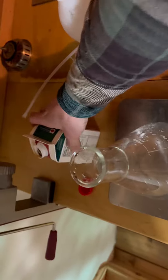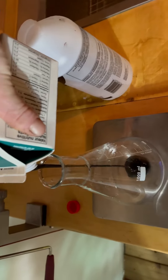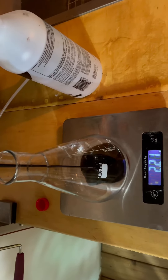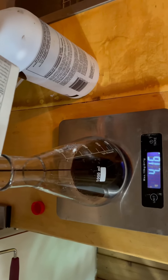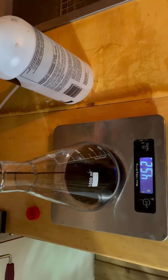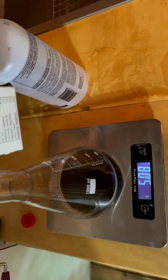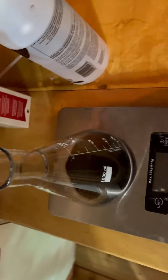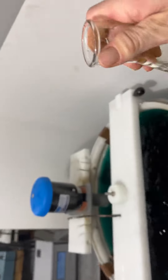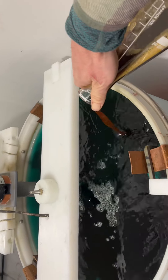A little bit about tank maintenance. The recipe calls for five ounces of molasses. What I'm doing is going by visual observation of the copper deposition and adding the molasses accordingly. I'm splitting this between two tanks.